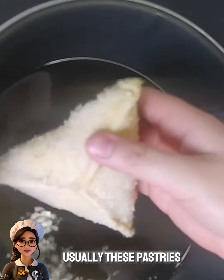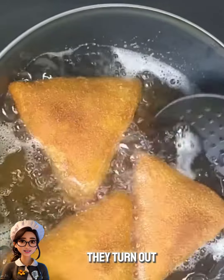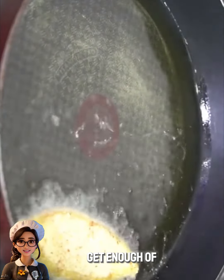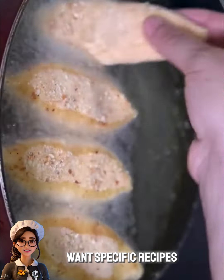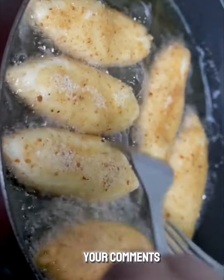Usually these pastries are served for breakfast or as an evening snack. They turn out crispy and delicious, and you won't get enough of them. I hope the recipe works well for you. If you have any questions or want specific recipes, feel free to leave your comments.